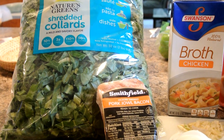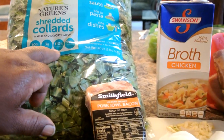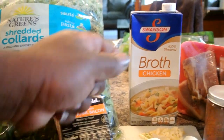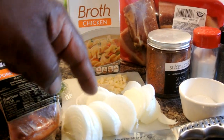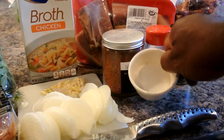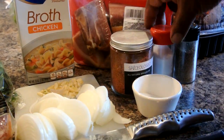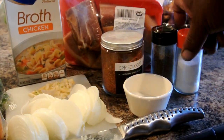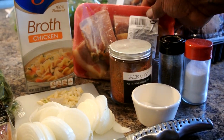I want to thank you guys for checking out this Southern Style Greens recipe. So these are the ingredients we got: shredded collards in a bag, pork jaw, some chicken broth, chopped garlic, sliced onions, and some sugar.